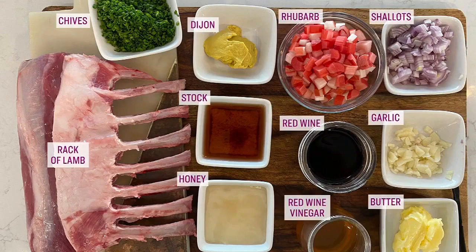Randy's got something special for us involving rhubarb. Here's what you need for the recipe today: a rack of lamb, Dijon, some chives, garlic, shallots, rhubarb, honey, red wine vinegar, red wine, and lamb stock.